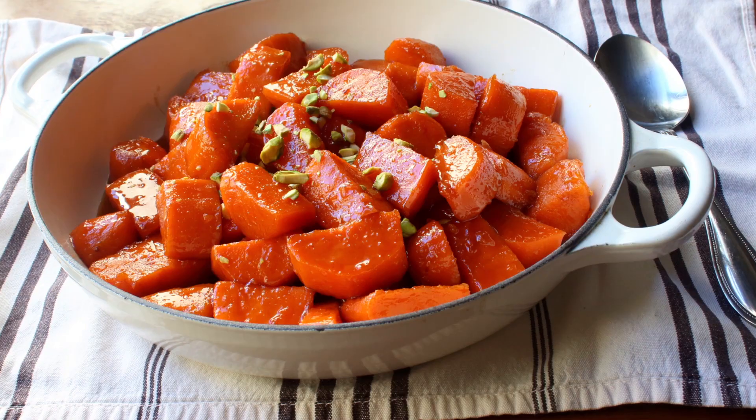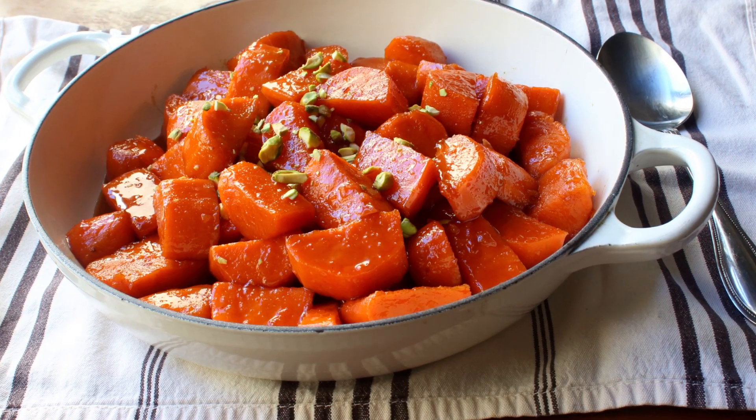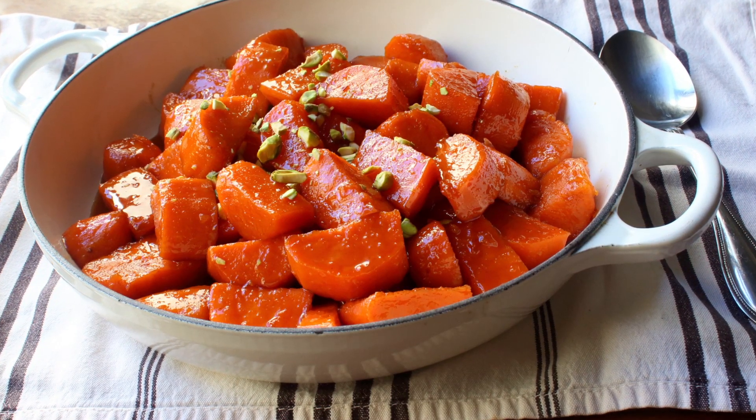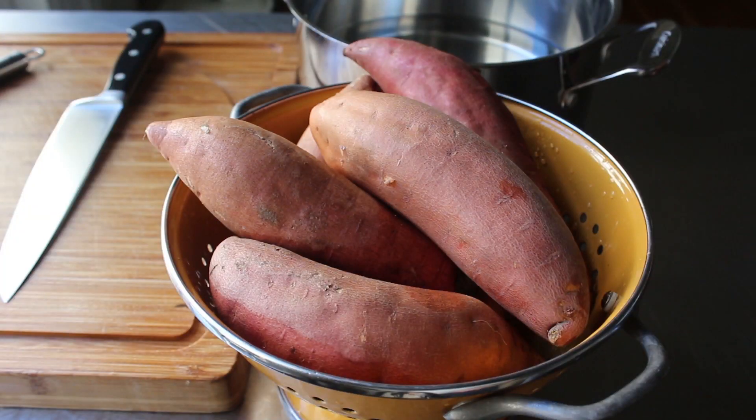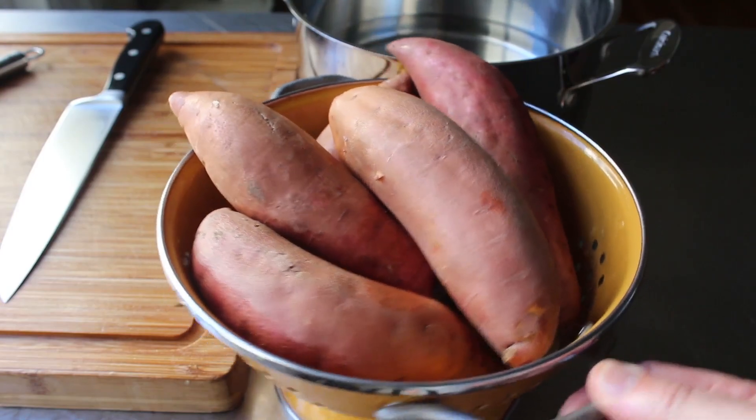I only passed it along in case that know-it-all foodie relative of yours shows up and points at these and says, 'Hey, you know those aren't yams, right?' And then you'll be like, 'Yeah, everybody knows that.' So anyway, technically incorrect names aside, let's go ahead and get started.